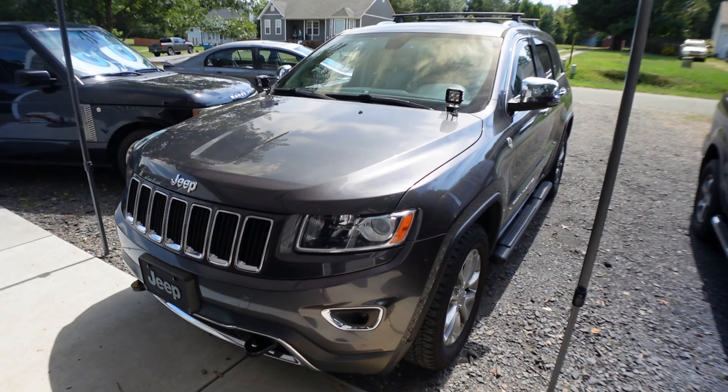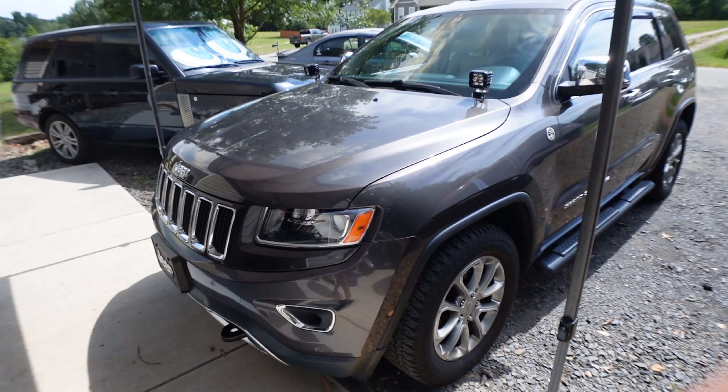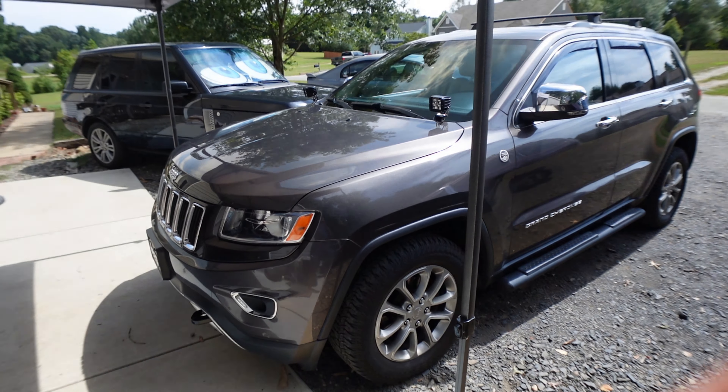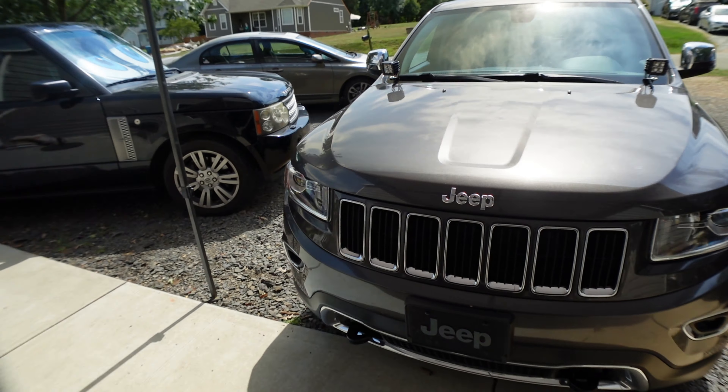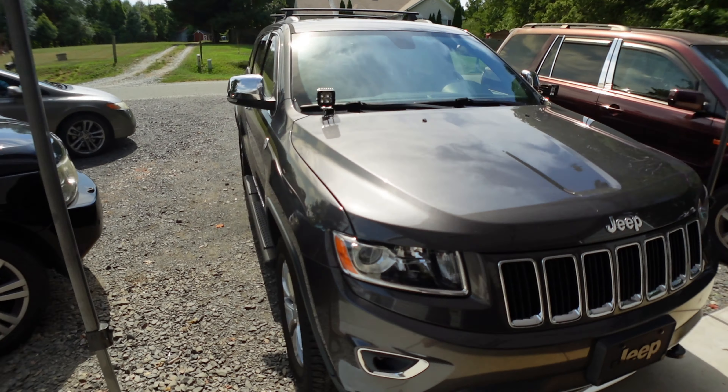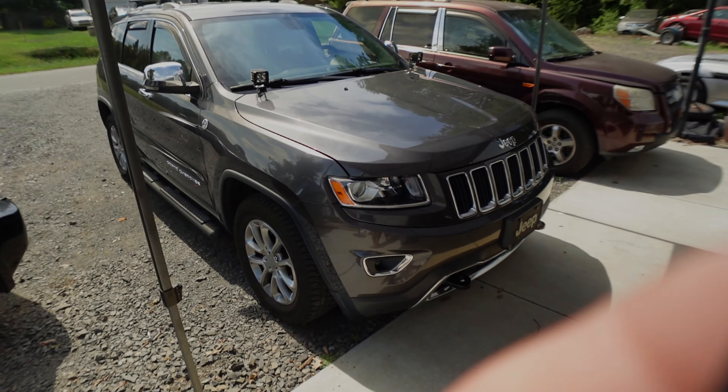Hey guys, today we have this 2016 Jeep Grand Cherokee Limited and we're gonna be doing a basic oil change and probably rotate the tires as well. Let's get started!